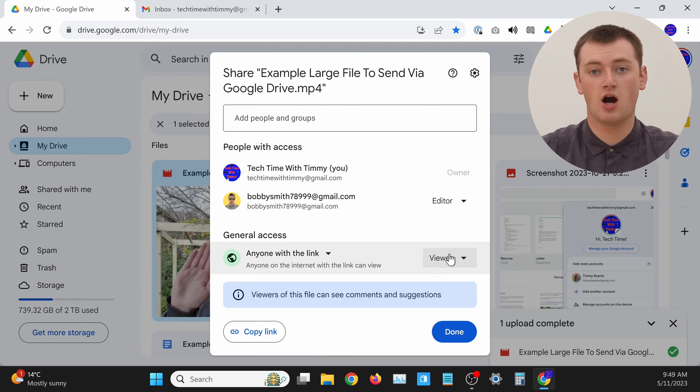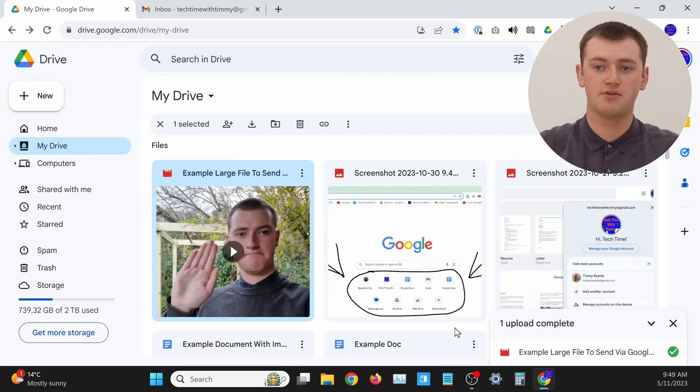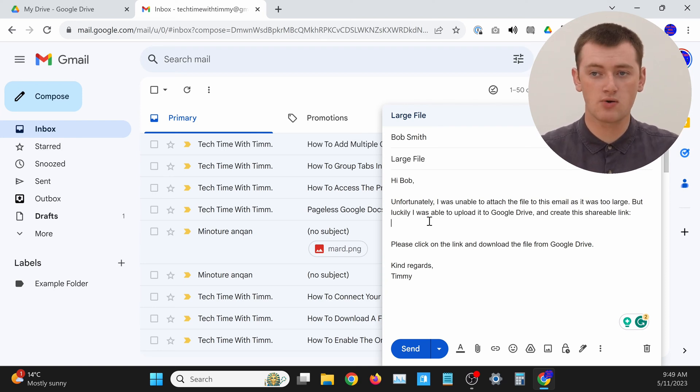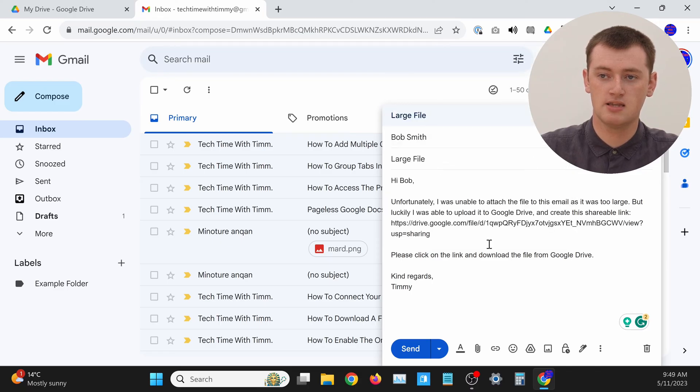You can use the Copy Link option in the menu we saw before, or while you're in the share dialog, just click the Copy Link button here and click Done to close the menu. Now you have a link copied, ready to share. The link to access the file is now copied to your clipboard, so all you have to do is paste it somewhere — in Gmail, in a messaging app, or maybe in a Google Doc. Right-click anywhere you can type, click Paste, and this is your sharing link. Anyone who clicks on it will be able to view and download the file.